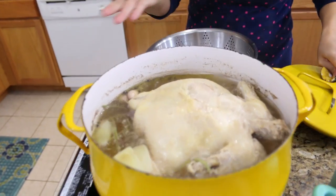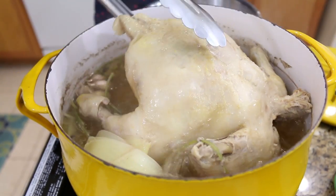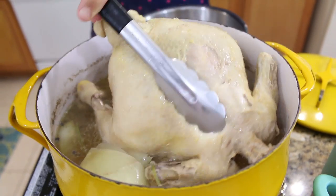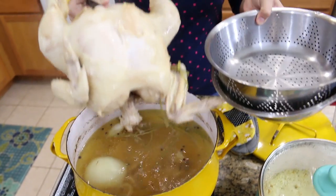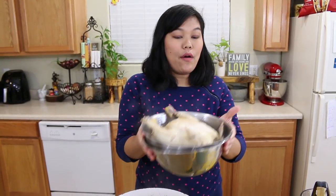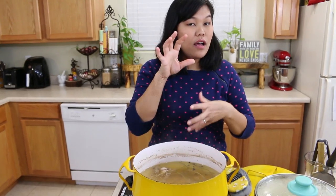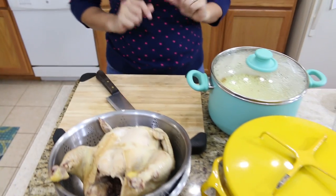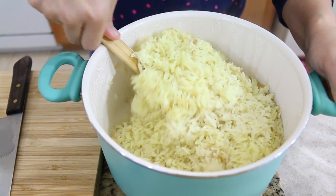After 35 minutes, the chicken is done. Look at the broth — it looks so good. I remove the chicken from the pot. You don't want to overcook it because all the sweetness from the chicken will be gone. Put the chicken in a container and set it aside. At this time, if you have any vegetables you can add them into the broth to serve alongside the chicken rice. After resting 15 minutes, we open the rice — look at that beautiful, perfectly cooked rice!